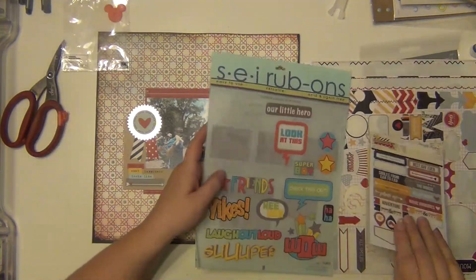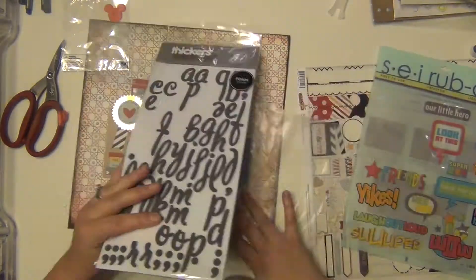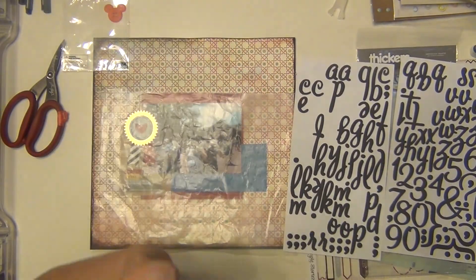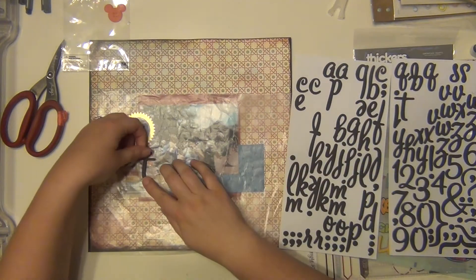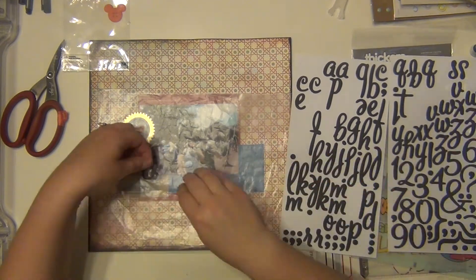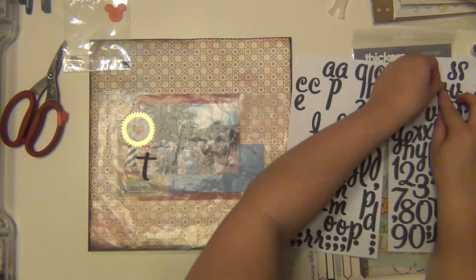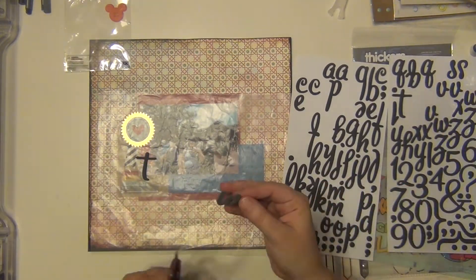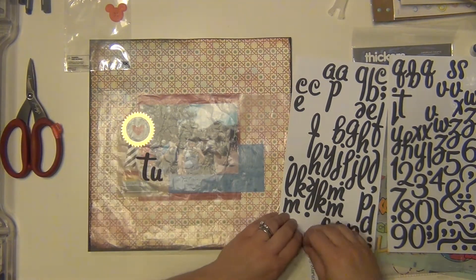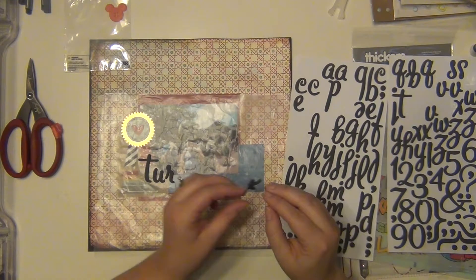All right, so now I'm going to go ahead and work on my title. My title is just going to be 'Turkey Legs' and I'm using these stickers which are one of my favorite fonts. This font is called Lullaby and this one is a gray foam. I also have this font in like a glittery teal — it's so pretty. I didn't have a U so I just took a W and cut part of it off to make a U.